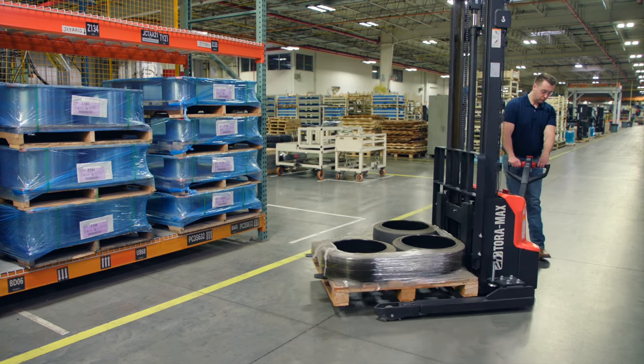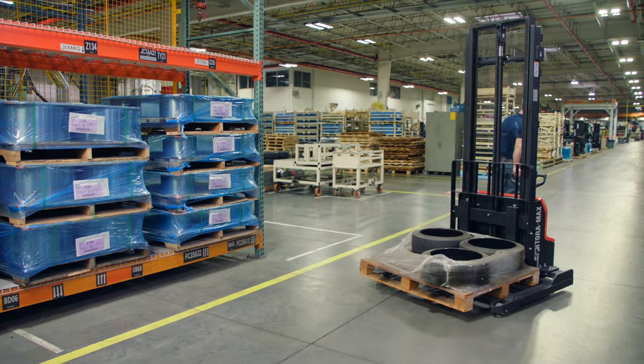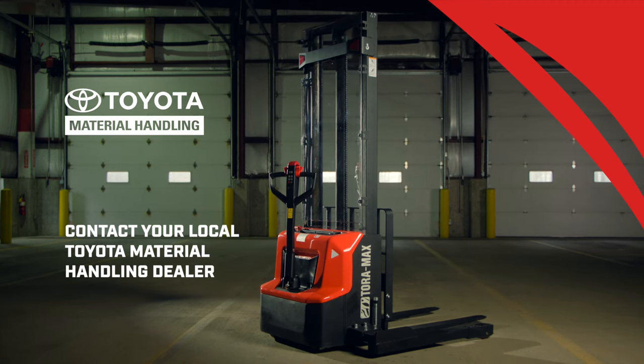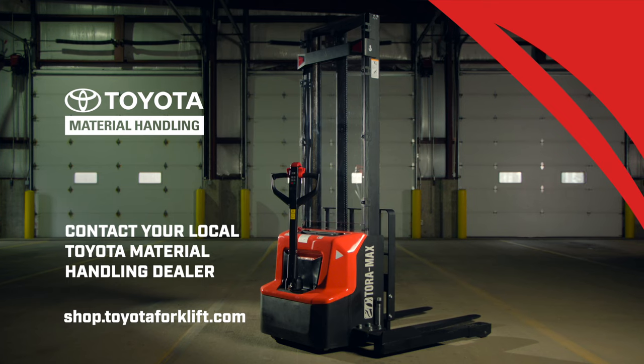Productivity — it's what you'll find in the Toramax Electric Walkie Stacker, helping you get things done every step of the way. For more information, contact your local Toyota Material Handling Dealer or order online at shop.toyotaforklift.com.